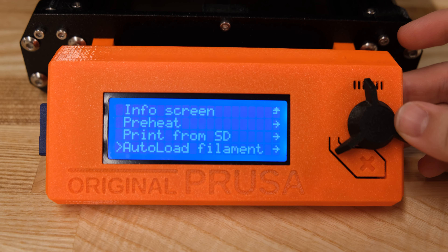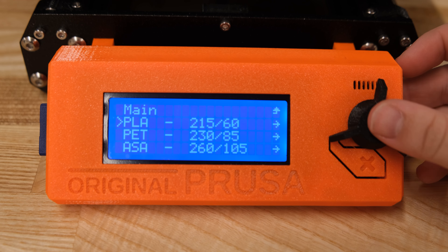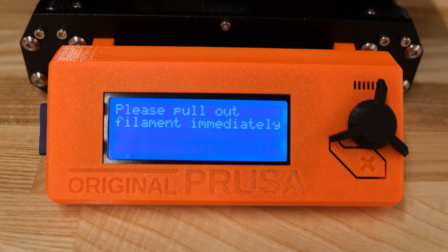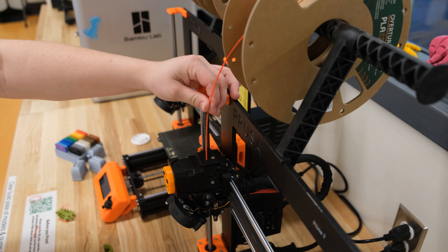To unload filament, use the dial to navigate to the unload filament tab. Choose the filament type you wish to unload, and refer to the instructions on the info screen before pulling out the filament.